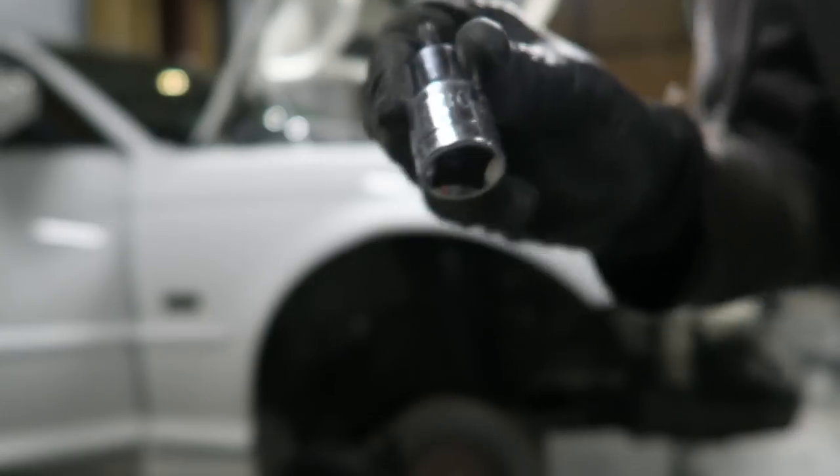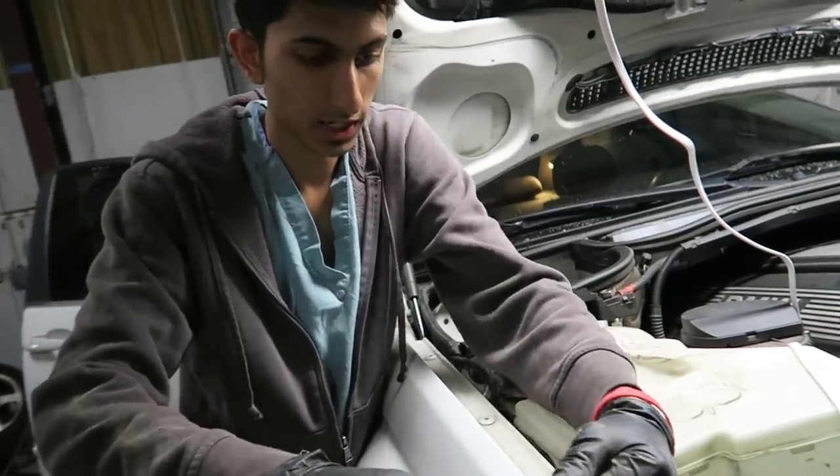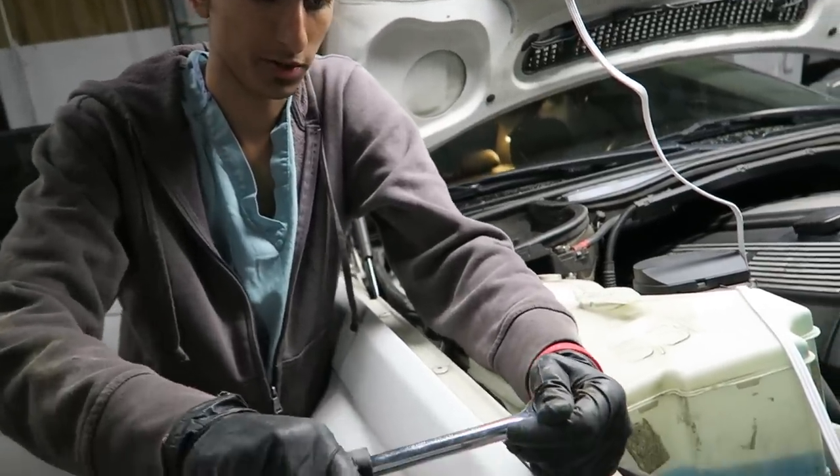You're going to need a Torx 30 to take off all of the bolts that are up on top of here, and these are very easily stripped, so make sure the socket is sitting in properly before you start applying pressure.